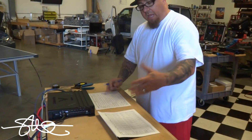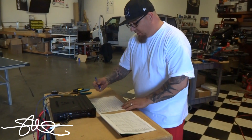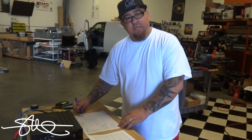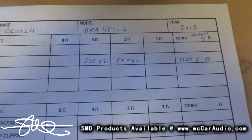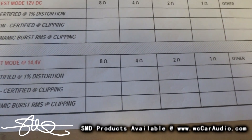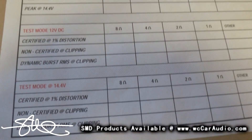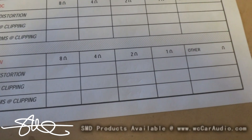It's all hooked up, and it doesn't really have an RMS rating in the book — it just says 'max' with two X's. So 275 times two, 550 times two, or 1100 times one is what they're advertising; I don't have anything else to go off of. We're going to ignore the 12 volt number right now and jump straight to the 14.4 volt numbers, because that's what you'll see when your car is running. If it does some crazy number at 14.4 we'll jump back to 12 volt, but let's just see if it can possibly even make its advertised power at 14.4.